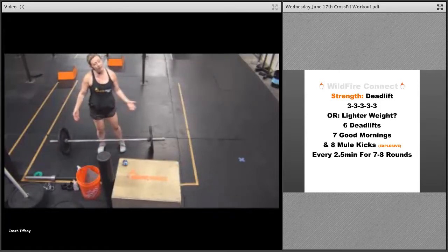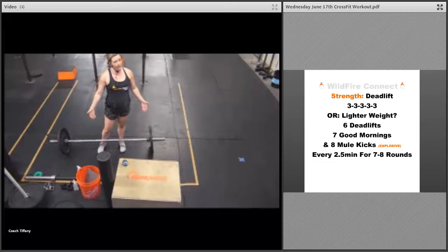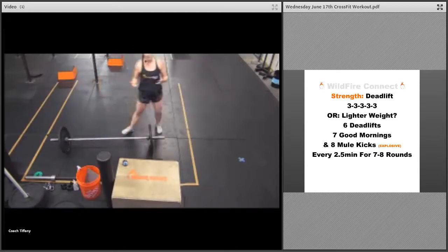Three deadlifts, then if you've got weight, add some weight after a rest and repeat — you're going to do five sets of three. Then if you've got a lighter weight or different objects...